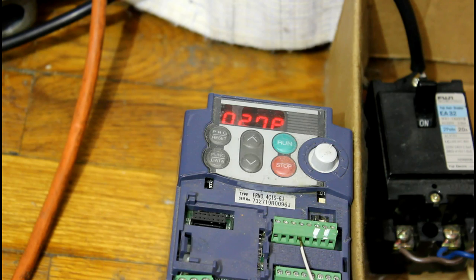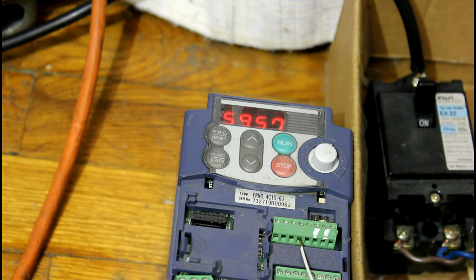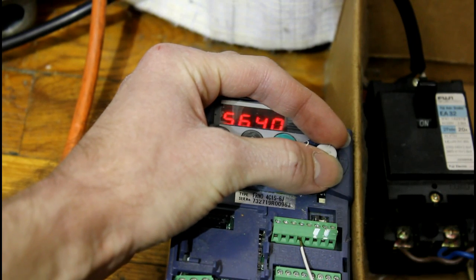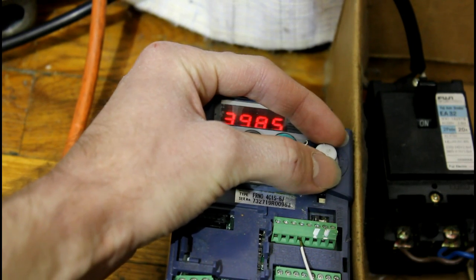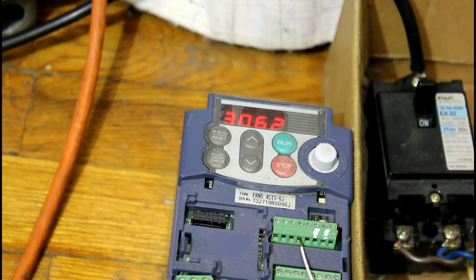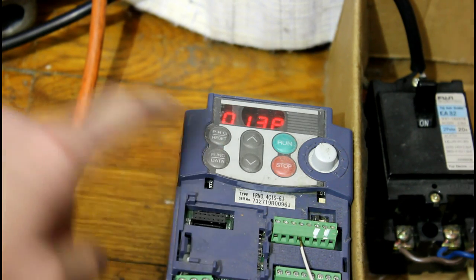Let's turn it down to about half the frequency and then look at the power meter again. Now we're at 30 hertz, half speed. Now let's look at the power meter — it's 130 watts. So we've just about cut the power usage in half.